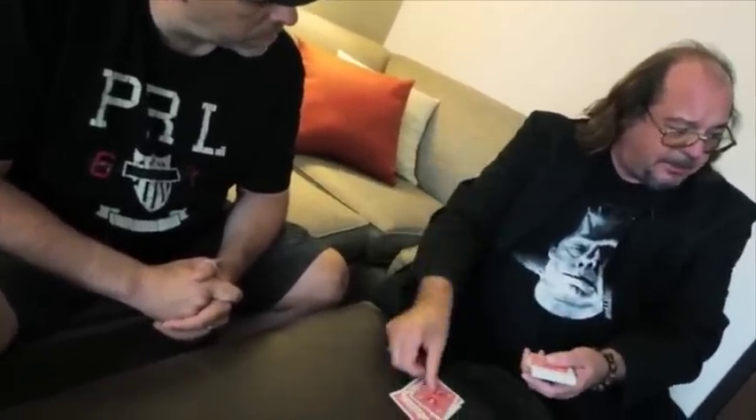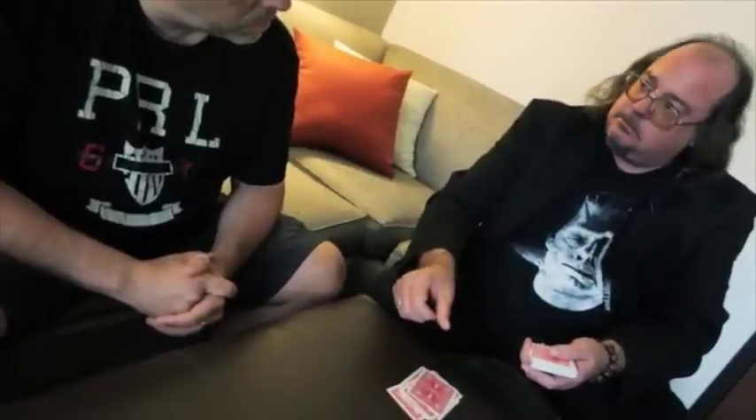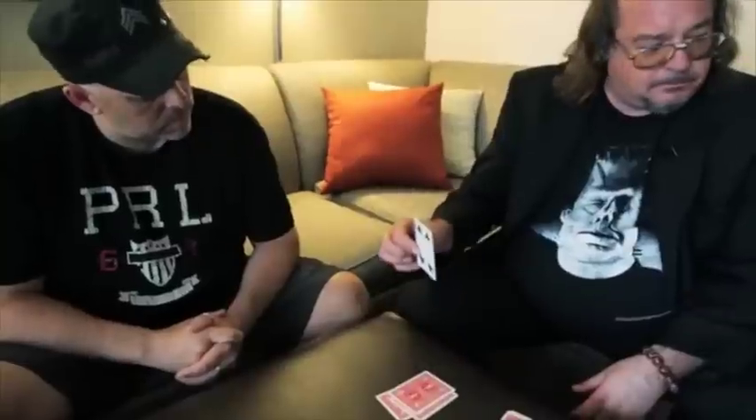Now, John... that's your card, John. Get the heck out of here!